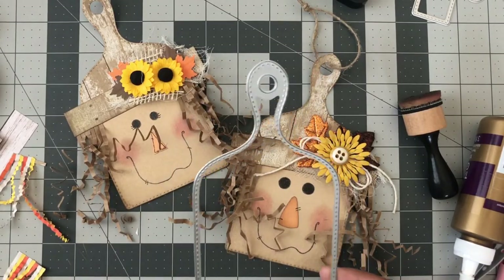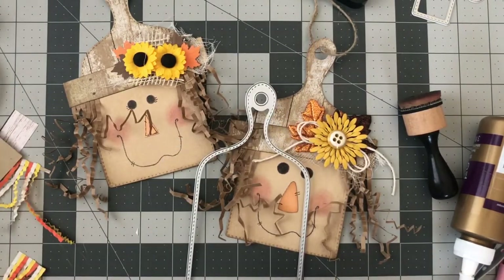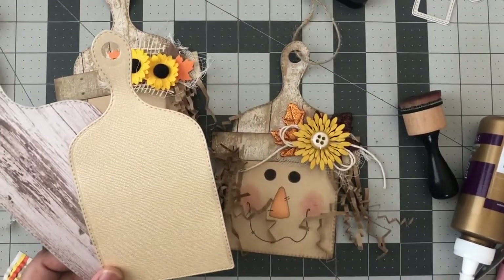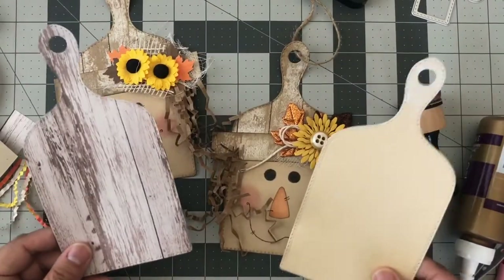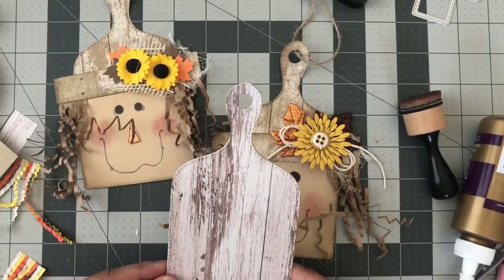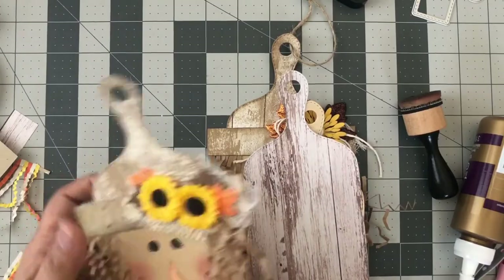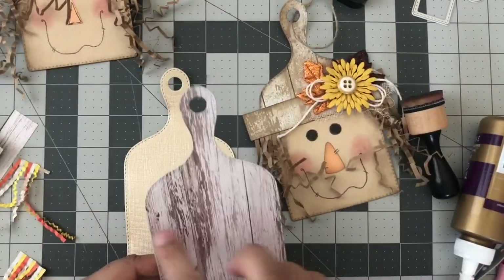Depending on how many you make, the gist of how you make these is you'll need two pieces: your base and then your cardstock for the color you want. Run them through your die-cut machine. Once you have your pieces cut, you can decide which one to layer up first. I noticed the regular wood grain paper was kind of thin, so I'm going to use this instead.